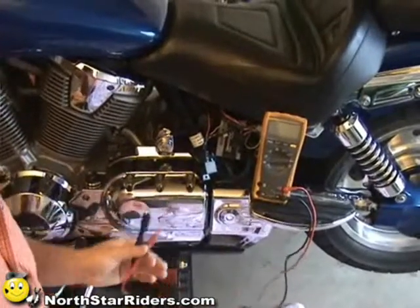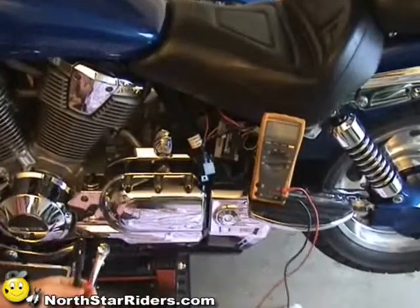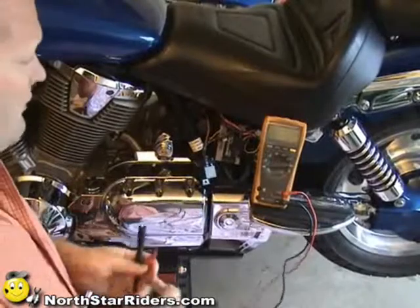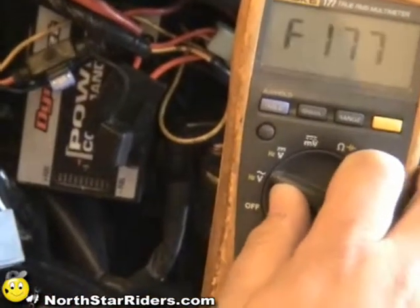The first thing we're going to do is check and make sure that our fuse is good. Sometimes by just looking at the fuse you might not be able to tell if the fuse is bad. So we're going to go ahead and do that as our first step — take our voltmeter and set it to volt DC.